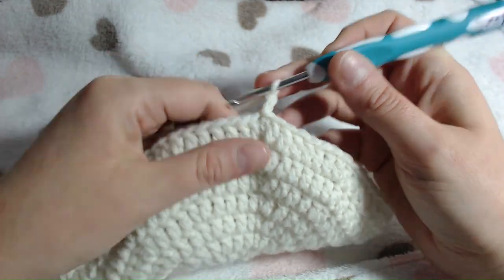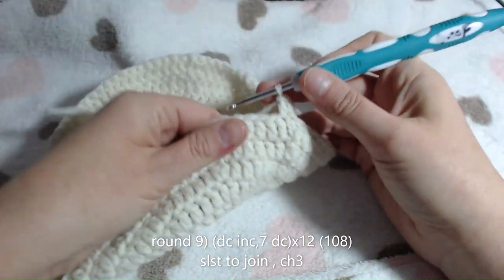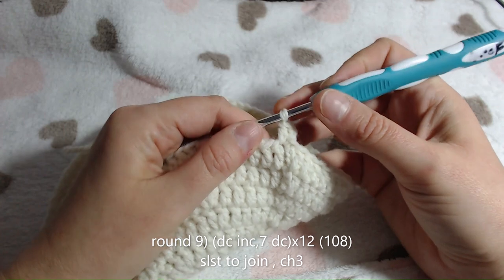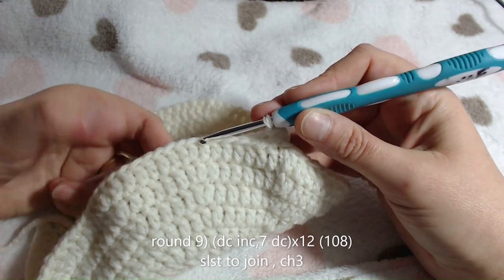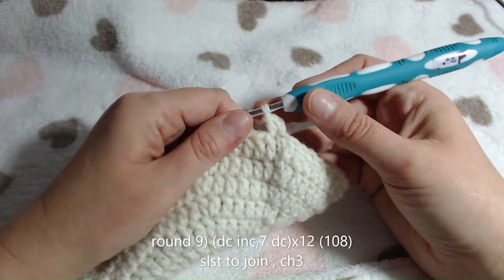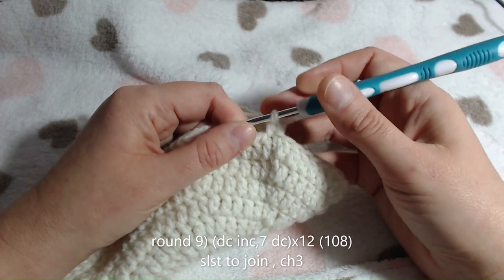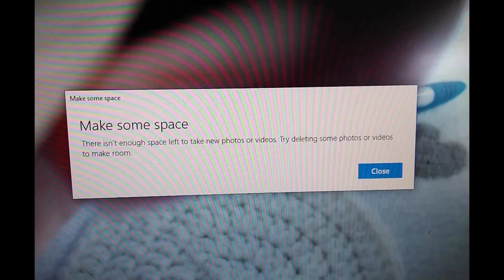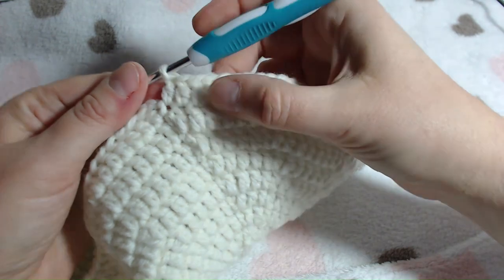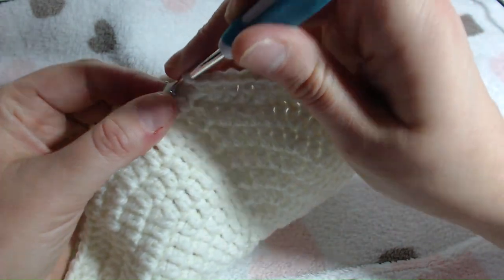We'll start on round 9. For round 9, place your first increase in there, followed by 7 double crochets around, then keep repeating that pattern until you get to the end. Just a heads up, I'm running out of recording time - photo to follow. At this point you should have a stitch count of 108. Once you know you've got that, slip stitch into the top of your chain 3, then chain a new chain 3.